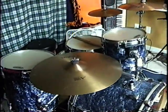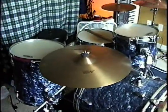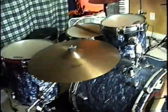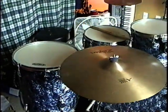I don't know if I'm going to put this on YouTube or not. I got a Pearl Expert Series, or Export Series.